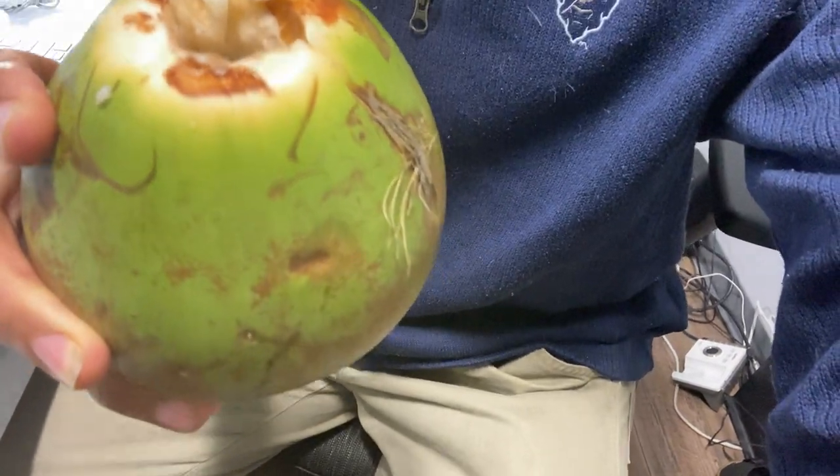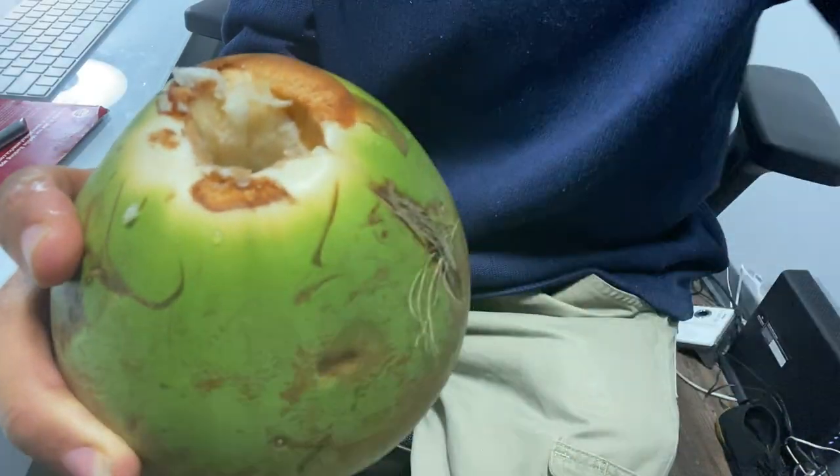Alright, there you go — very easy peasy. The best water. Now, one of the things about this type of coconut: when it's that easy to open, I know there's no jelly. And this is the best coconut water to drink in the morning, because it's pure water — very little sugar has developed into this water yet. So this is the best water.